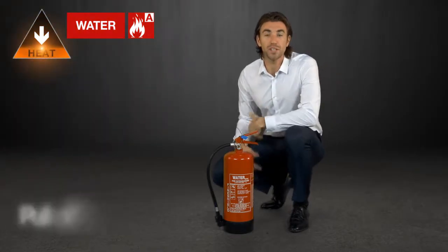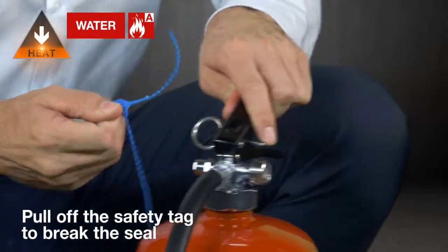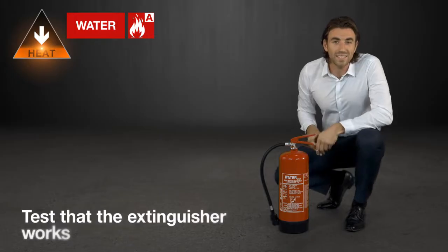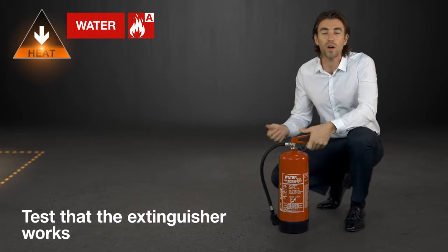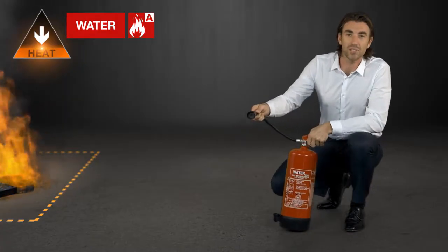To use the extinguisher you need to pull off the safety tag to break the seal, then pull out the pin. Next, test the extinguisher works by pointing it away from the fire. Make sure to squeeze the handle until the extinguishing agent comes out.